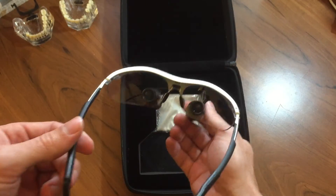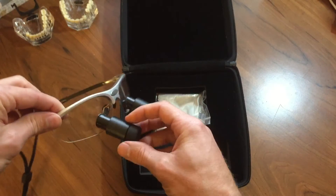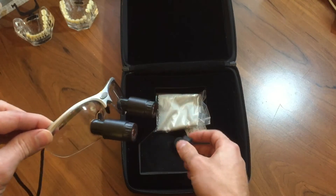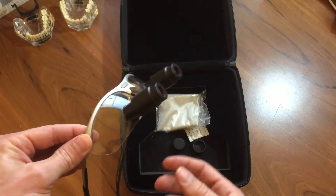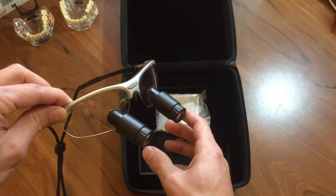So yeah, stylish, very good, very light. I really like them a lot. They're very good entry-level loops on the higher magnifications for an experienced dentist.